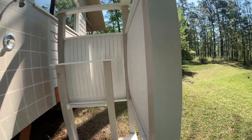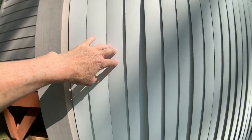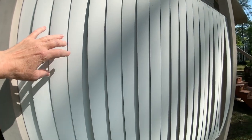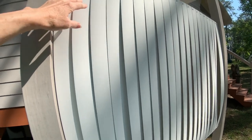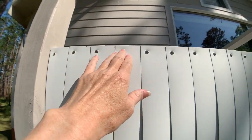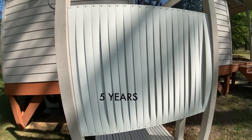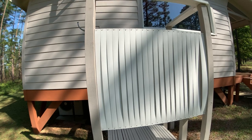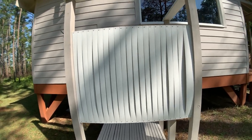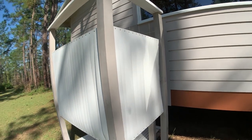The walls of my outdoor shower are made with vinyl blinds. You can get vinyl blinds cut at Home Depot, so I had a package of vinyl blinds cut to this length and screwed them on with stainless steel pan head screws. This has held up for several years — it looks good, it's lightweight. I've been really pleased with this outdoor shower screen.